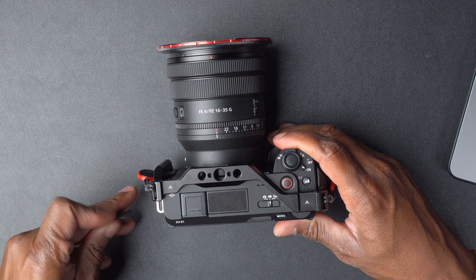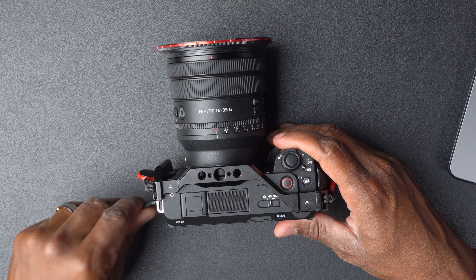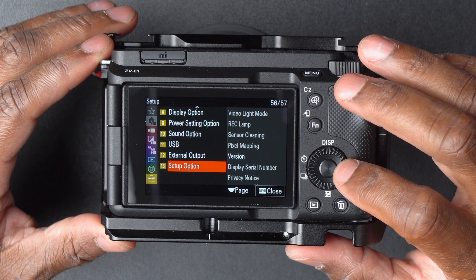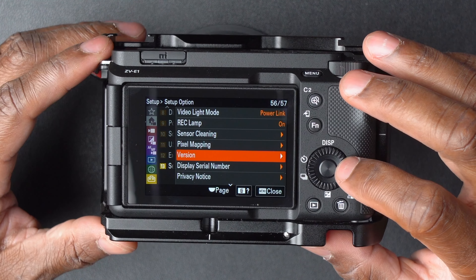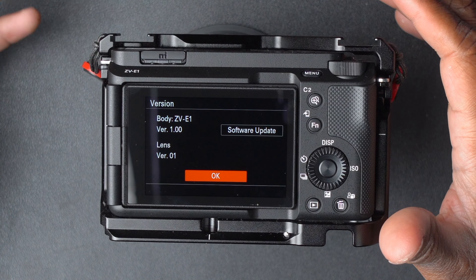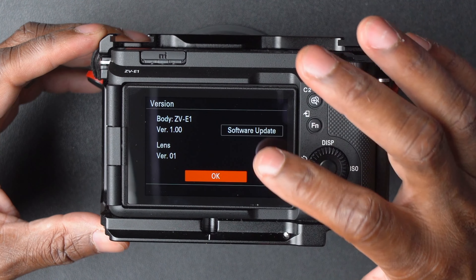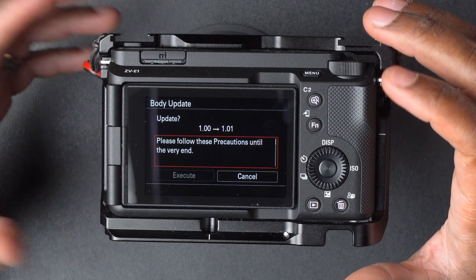We'll put the memory card into the ZV-E1. Hit Menu, go to Setup, go down to number 13, then go to Version. Once you go to Version, it will show you that your body is running version 1.00, and there's a button right there that says Software Update.